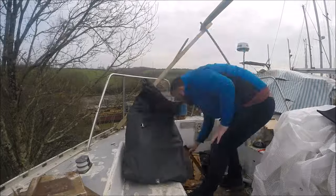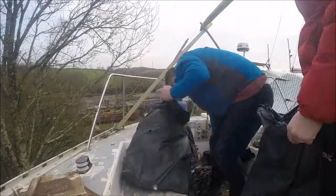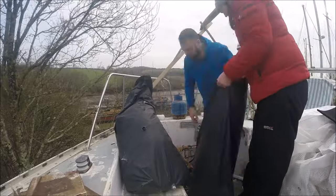We're knocking half the old galley out. The rubbish started building up so it was time for a sort out, so we could have our space back in the cockpit.